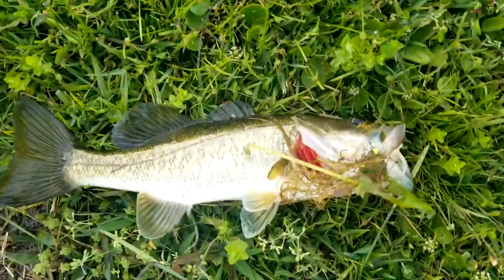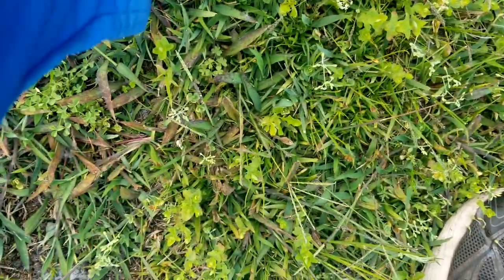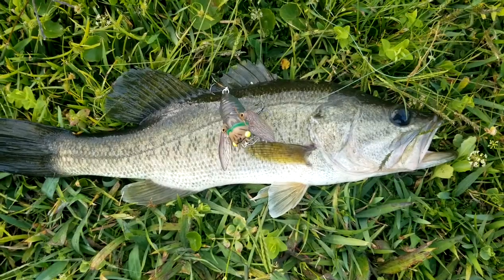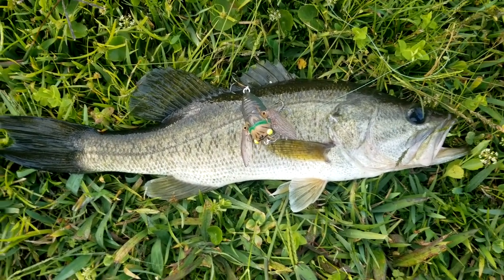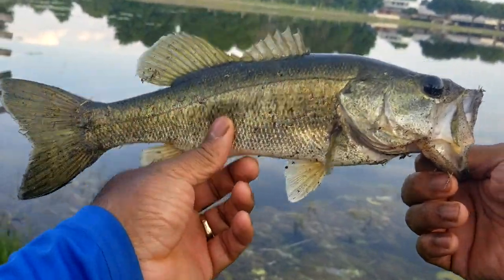We got one on that Chase Bait Cicada. Finally got one here. He struck it. We got him nice and deep. There he is on that Chase Bait Cicada. Well, we got one here on this Chase Bait Cicada — he struck it good, so we don't have any complaints. It was a little bit of a grind, different kind of water out here, but we made it happen. Nice one to start it off.